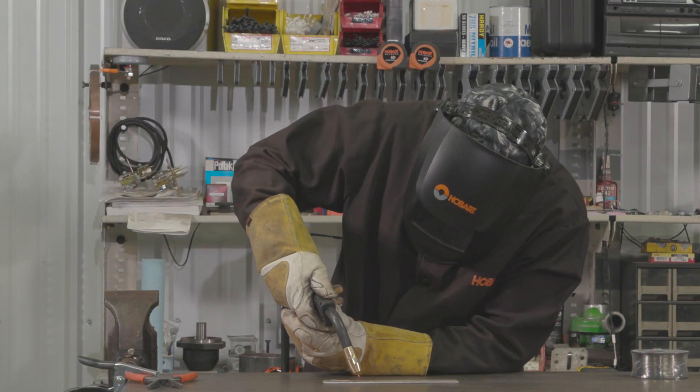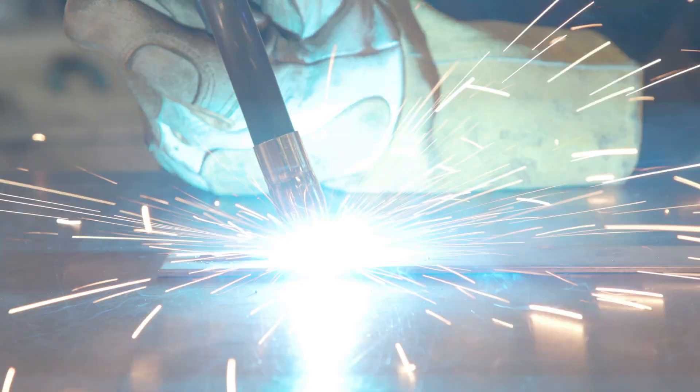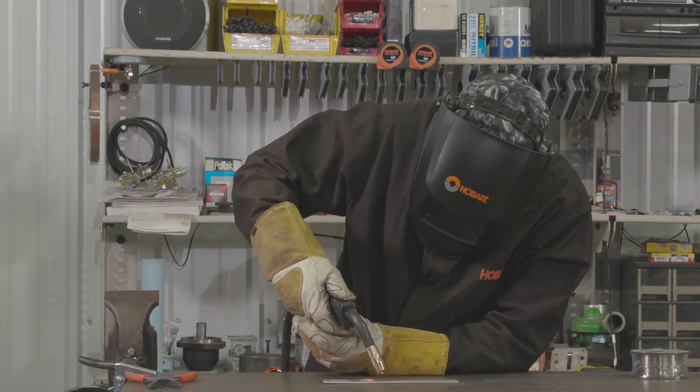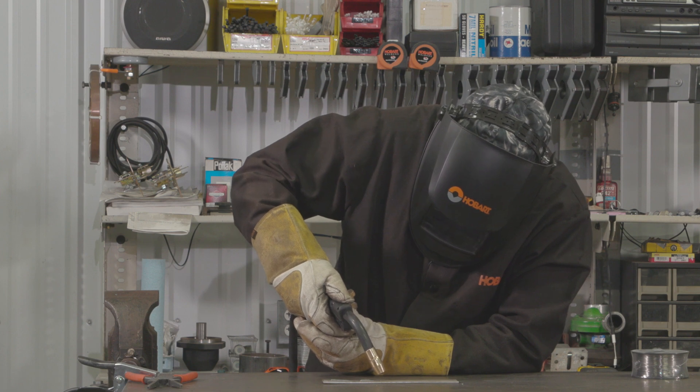Now if you get too close, what's going to happen is you're going to run the risk of burning back to the tip. If you're too far away, what will happen is you'll get a lot of chatter and spatter, and you're not going to like it.